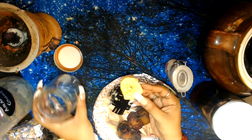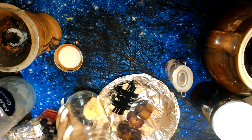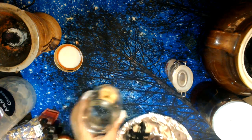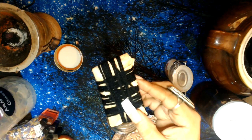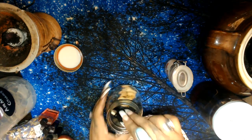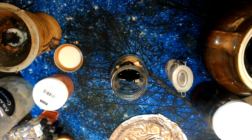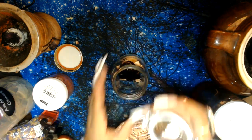Get the piece of the apple that has the star in it and drop it into the jar. Then add the little satchel we made into the jar as well. Now we're going to integrate all of the ingredients — starting with the grains of paradise.